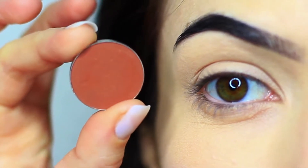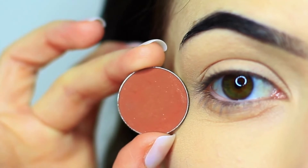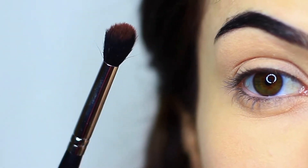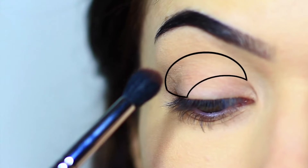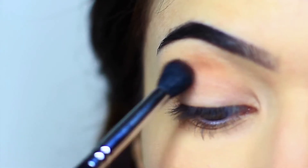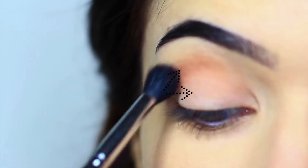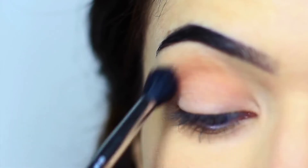The first shadow we're taking is the matte shade. You want this to be a few shades darker than your skin tone, but it can be any tone that you prefer — I've just gone for a warm brown. Take your blending brush, pick up a very small amount, and concentrate it on the outer third and deep into the crease. Every time you pick up shadow, start on the outer edge and work your way up and over. Keep this nice and soft and blended.